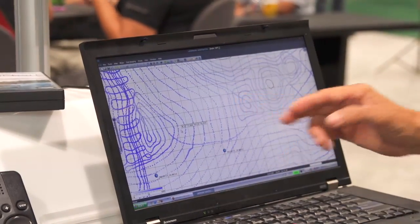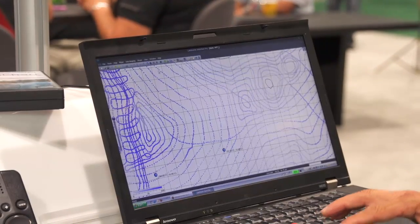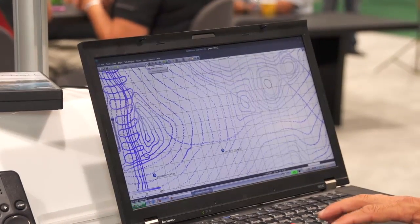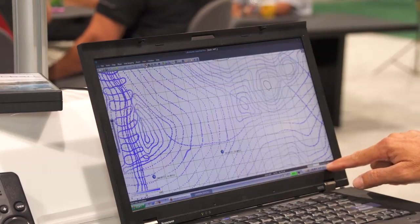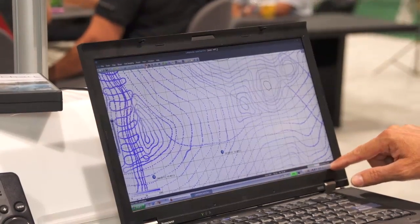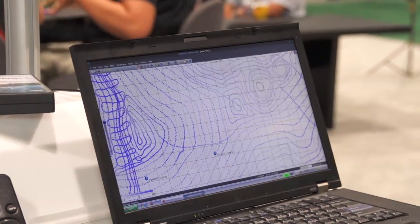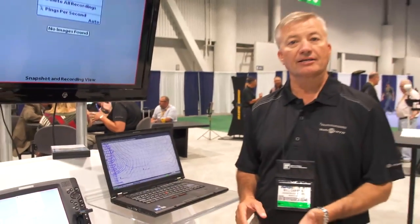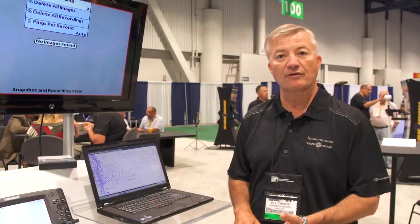I can see every little dot where it created a latitude, longitude, and depth. And now to create my own chart, all I do is tap one button. I can see the progression of the program going on right here, and in just a couple of seconds, we're going to have a chart that has incredible detail. I'm going to be able to do everything that we could do with Lake Master. I can do water offset.